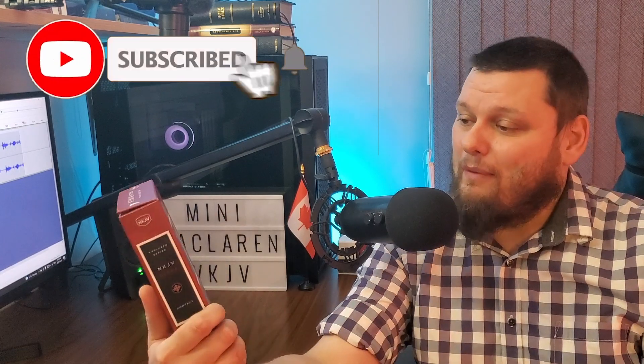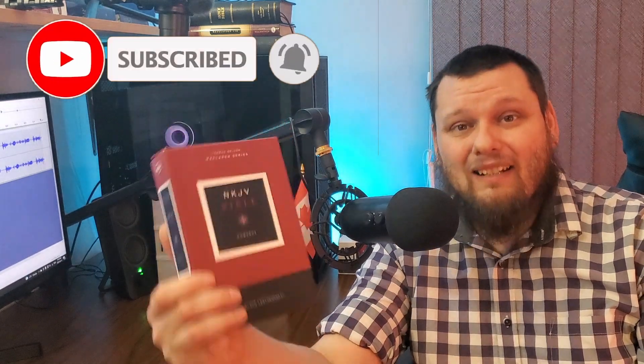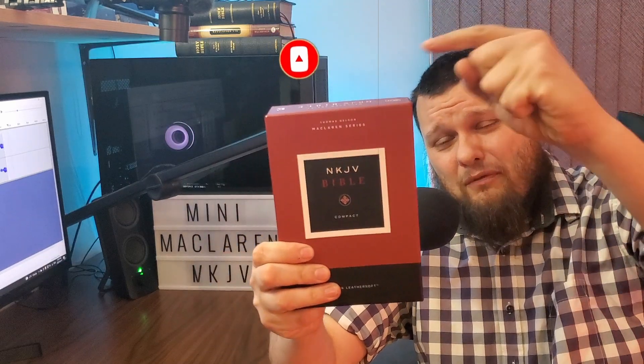Hey YouTube, it's Dwayne here. Today we are doing another Bible review. I haven't done any in a little while and I've got a couple Bibles to look at. Today we're going to take a look at the mini McLaren. This is from Thomas Nelson's McLaren series and this is the shrink down version of it.